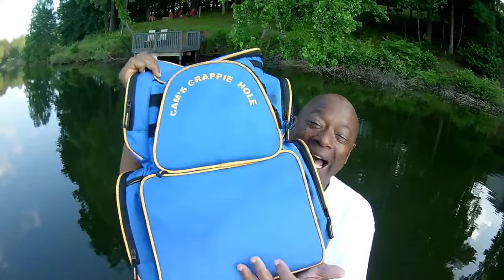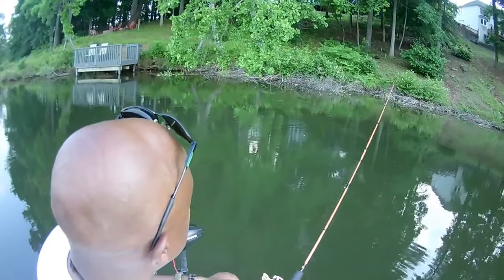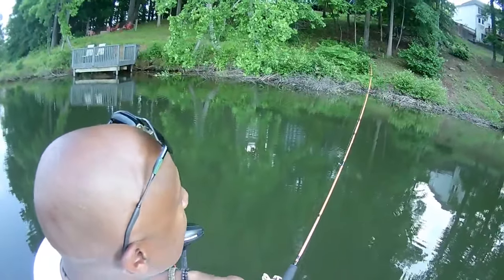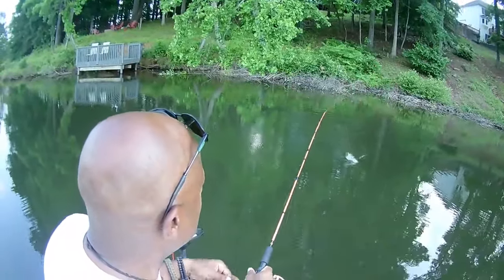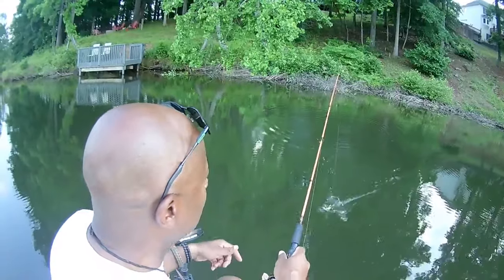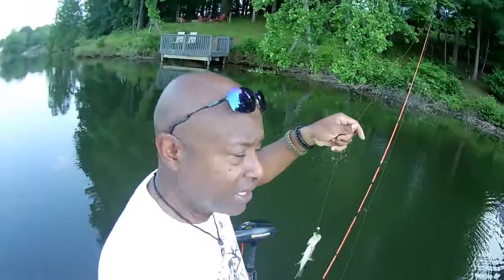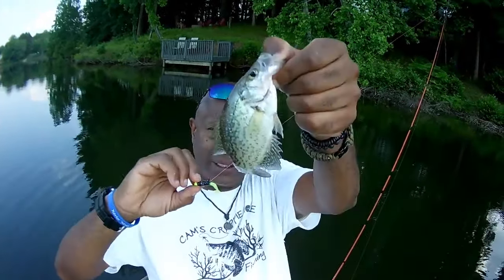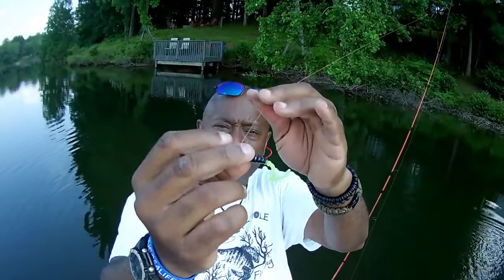My curly tails produce that low frequency sound — look at that, it didn't even have time to hit the water! That's because my rod and reels are accurate. Let me bend you down so you guys can see me. They love this black and chartreuse! Look at that crappie — let's let him go. That's that black and chartreuse and that orange Poseidon.